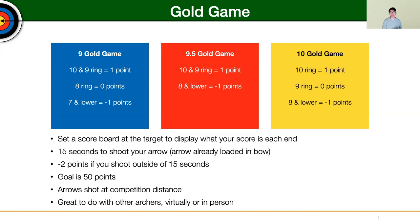15 seconds is plenty of time to be able to get a shot done, especially if you've got the arrow already loaded on the bow — plenty of time to pull back and shoot, whether it's 18 meters, 60 meters, 50 meters, compound or recurve. One of the other things is that you want to have these arrows shot at distance; they can be 18 meters all the way out to 70 or even 90 if you'd like.